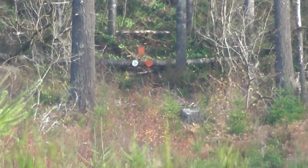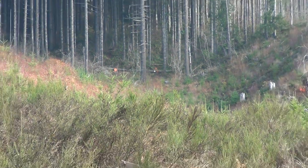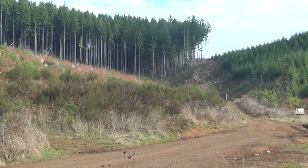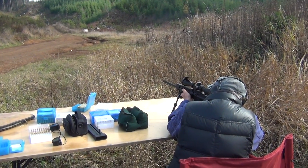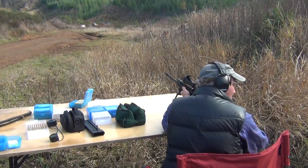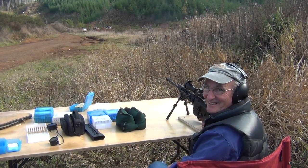That was a good hit. It was. I'm going to zoom back so everybody can see how far you hit it from. All right, Jim, look over your left shoulder at me just a second here. There you go.